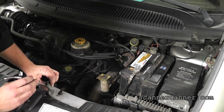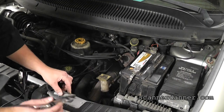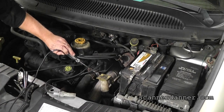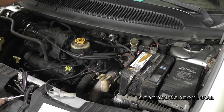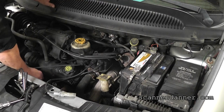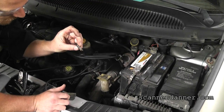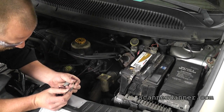I'm actually getting some spark down here but it's really weak. When I pulled that spark plug wire off, it pulled right apart on the inside — and that's usually where they'll be bad, at the end. They'll open up right at the plug end.